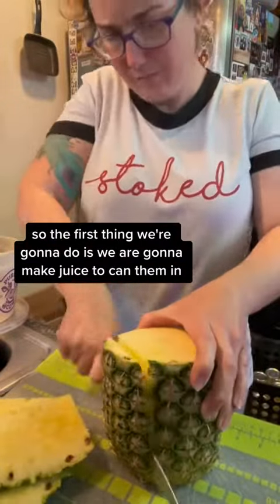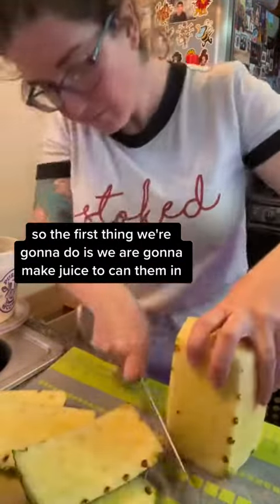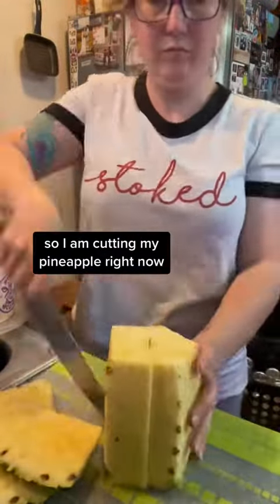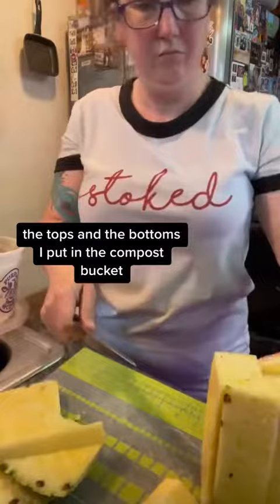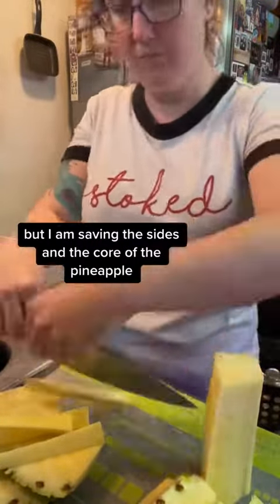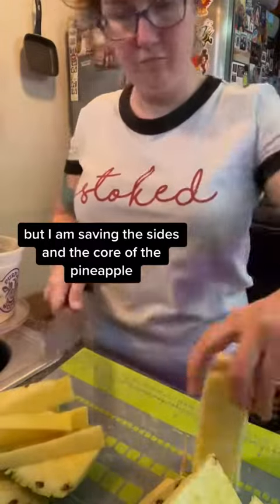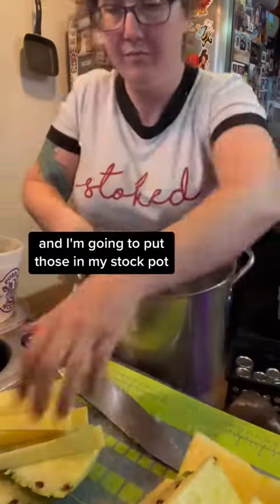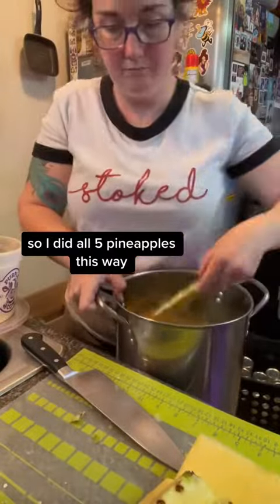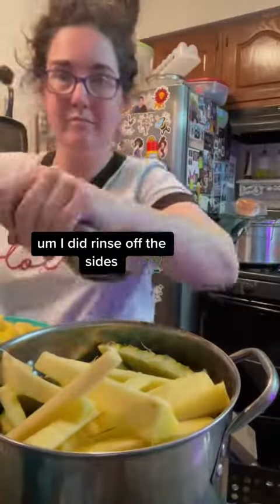So the first thing we're going to do is make juice to can them in. I am cutting my pineapple right now. The tops and the bottoms I put in the compost bucket, but I am saving the sides and the core of the pineapple, and I'm going to put those in my stock pot. I did all five pineapples this way, and I did rinse off the sides.